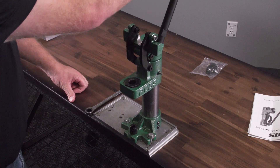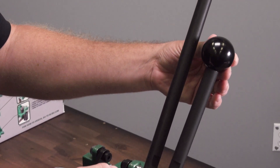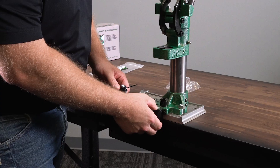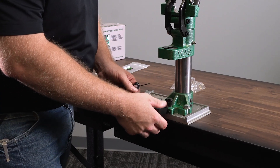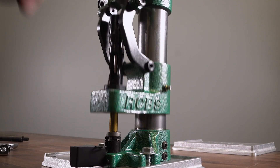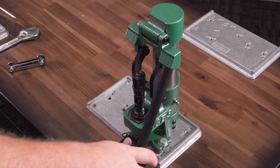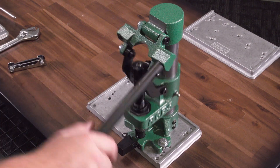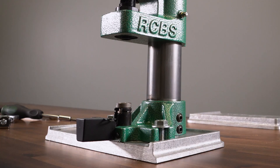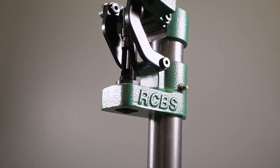It ships with a long handle for maximum mechanical advantage, but does have an optional short handle for improved flexibility. There is no linkage below the press, so you have access to drawers on your bench. The unique design lowers the die to the case versus raising the case into the die, which helps ensure consistent, concentric hand loads. The Summit is machined from cast iron with steel linkage that provides ruggedness for a lifetime of use.